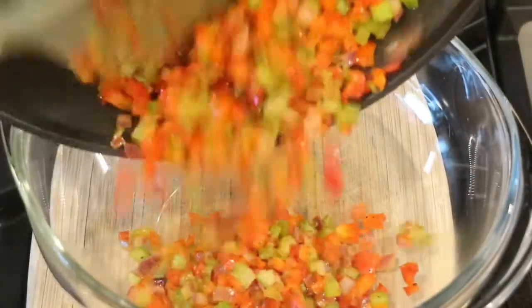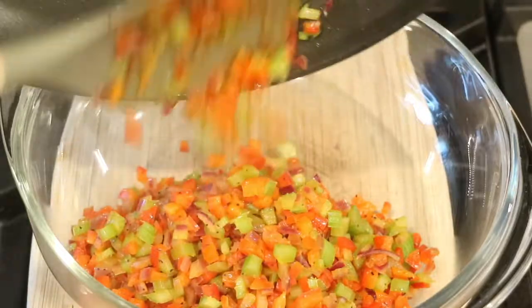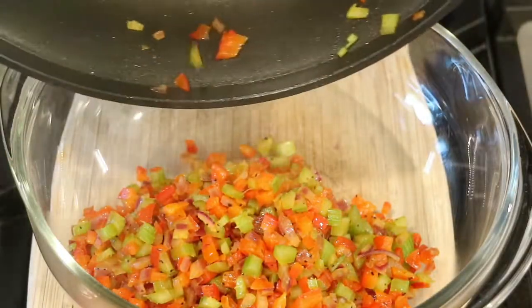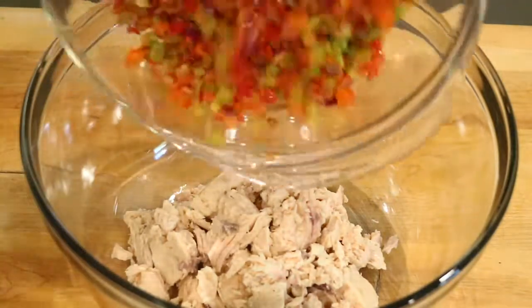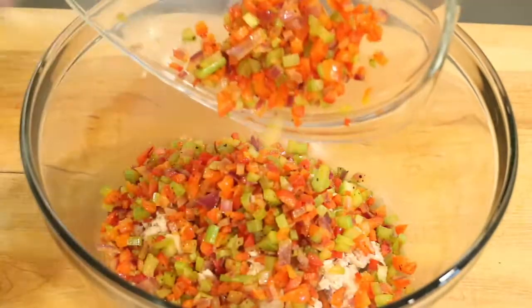I'm going to transfer my sautéed vegetables to a separate bowl, and now I'm going to put together the salmon mixture. In a large bowl, I'm going to add the canned salmon and then add the sautéed vegetables.